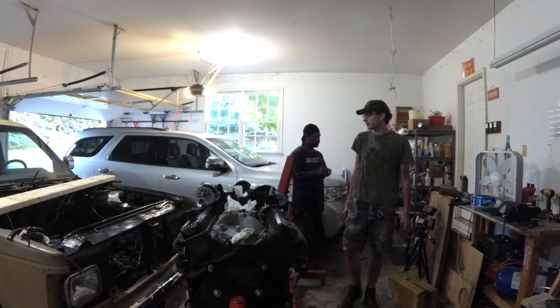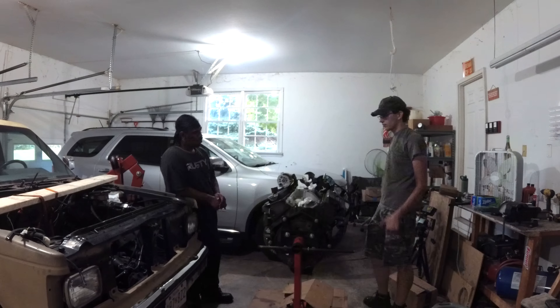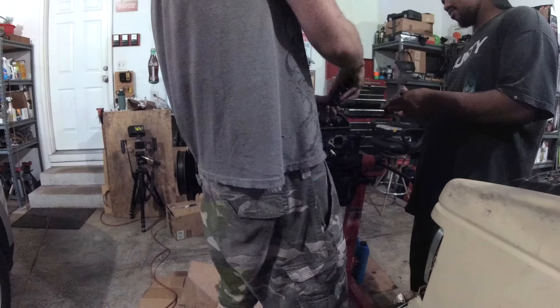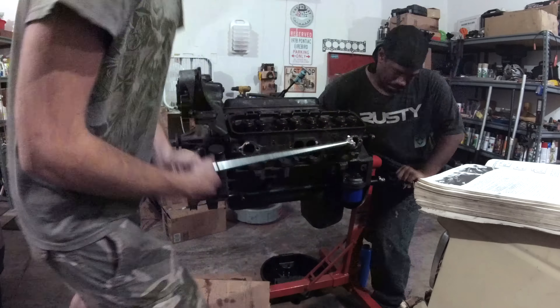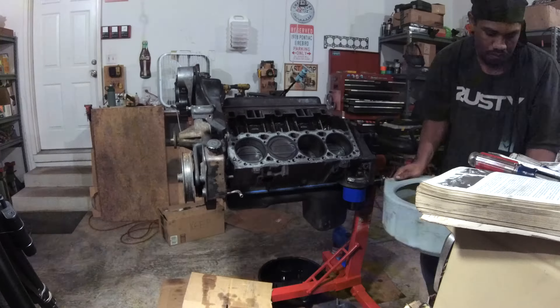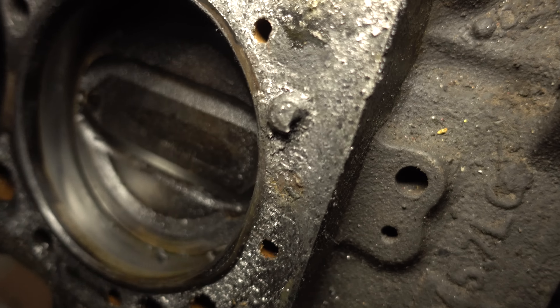The transmission is being supported with the same board used last episode to support the engine. We were running out of daylight, and I just needed to know which bearings and rings I needed to order. So we went straight for taking off a cylinder head and then unbolting the bottom end. The intake came off, all the rocker arms and push rods looked good, and then we got to loosening the cylinder head bolts. This was the cylinder head with the gasket leak, and the bolt next to it snapped right off, so we're going to have to deal with that later.